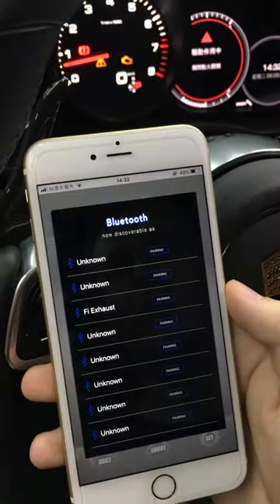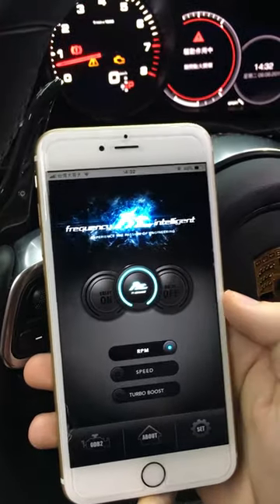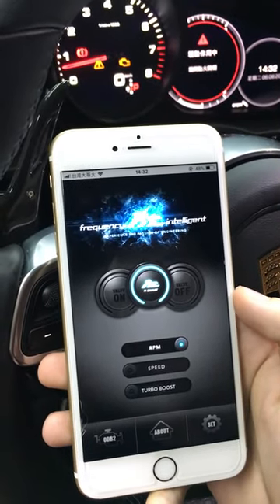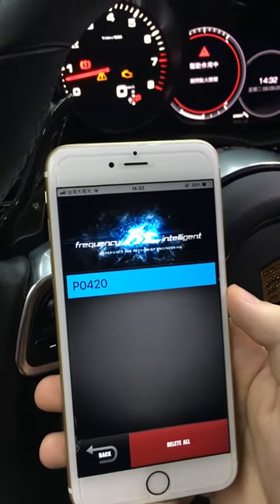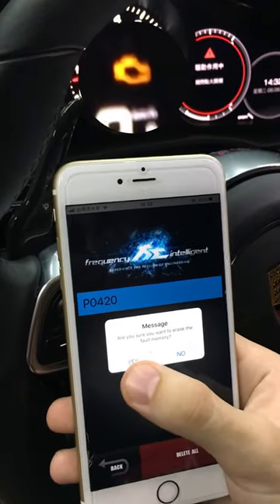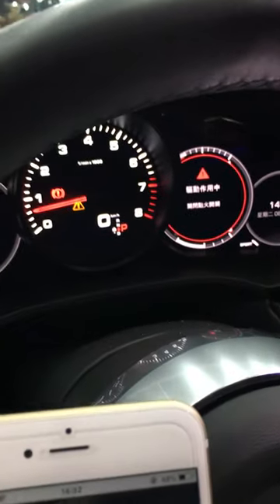We go to the FI Exhaust app and connect to FI Exhaust Bluetooth. The app is connected, and next we go to the diagnostic tools. It shows that there's an error and we simply need to press 'Delete All,' then press 'Yes.' And now we can notice there's no more check engine light.